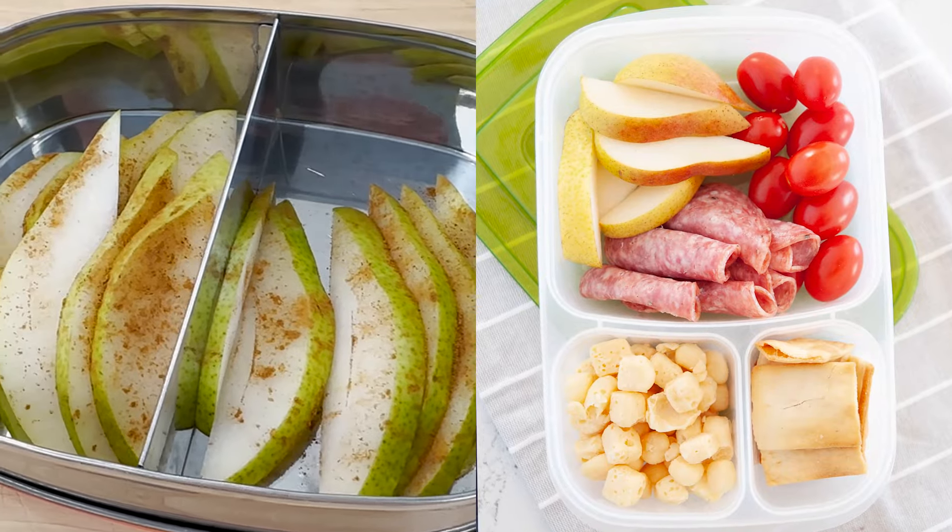In today's video, I'm going to show you how I cut and slice a pear and pack it in a snack box or inside of a lunchbox.